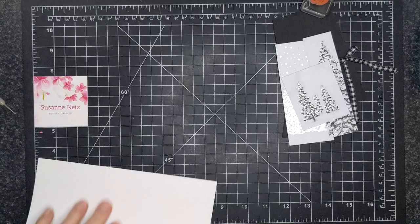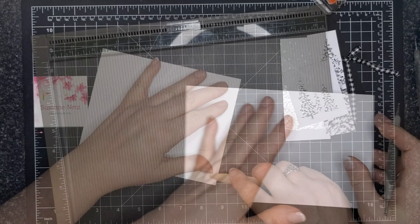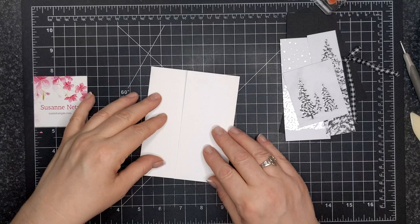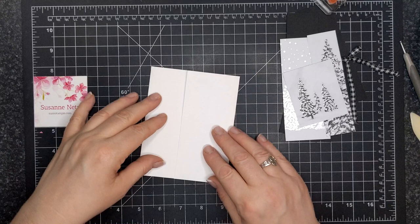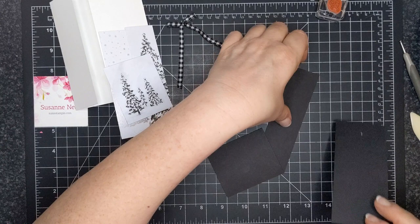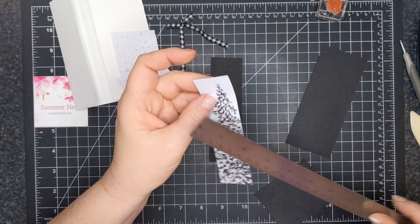I have a couple of pieces here. First I'm going to score my eight-and-a-half by five-and-a-half piece of Basic White card. We're going to score it at one and three quarters and six — doing that a little bit differently — so you still get the gatefold. Now I have some black card, and I will give you measurements: one and a half by five and a quarter. And then the designer series paper is one and three eighths by five and an eighth.